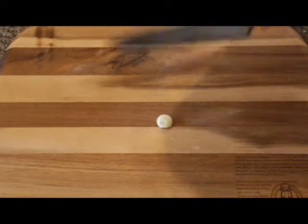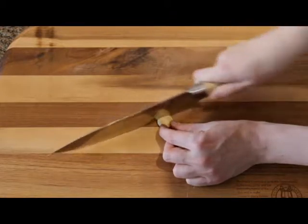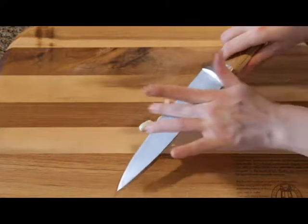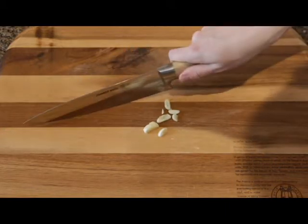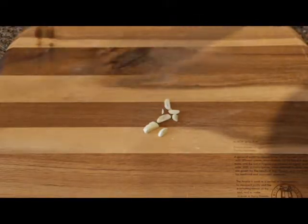With your garlic and your knife ready, stabilize the base and use a rolling motion to roughly cut it. That rolling motion is just back and forth — not lifting the knife completely up and down, but a smooth rocking motion.